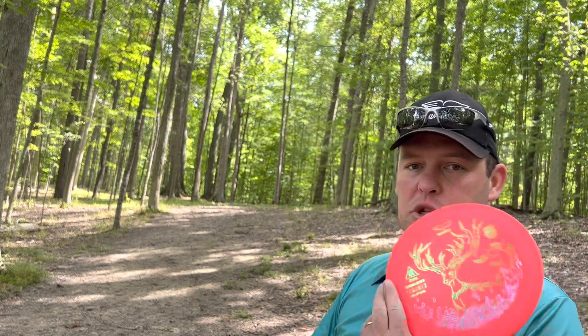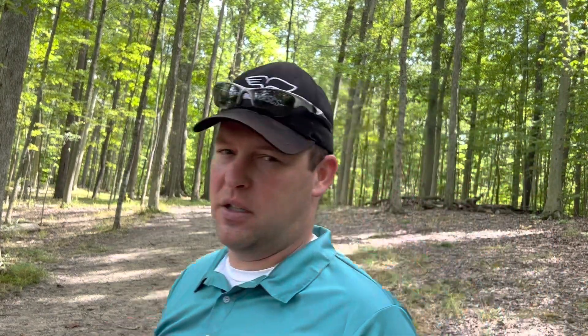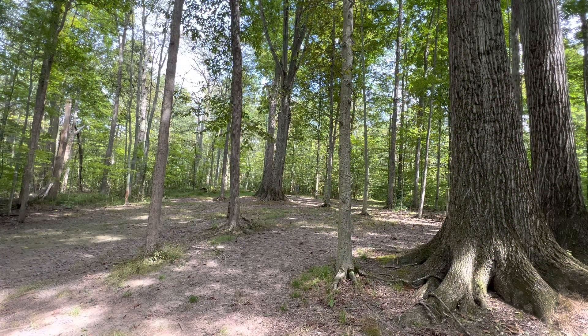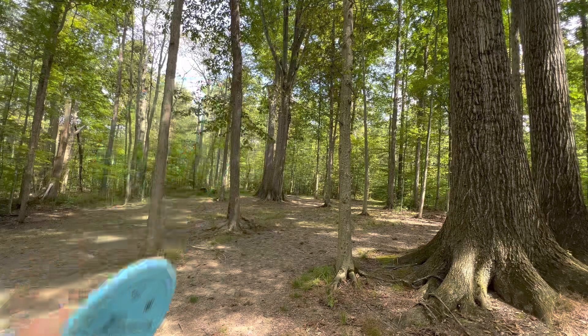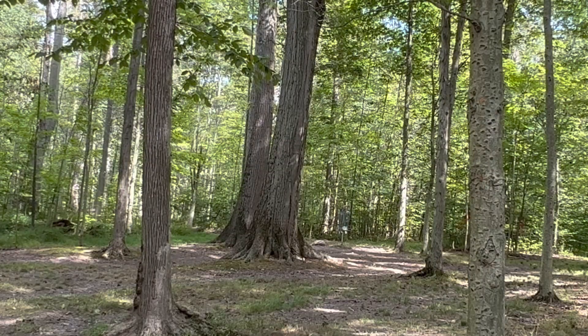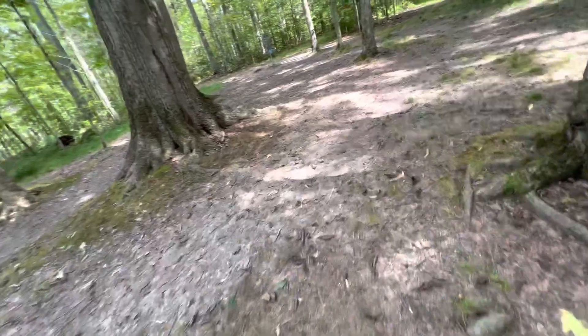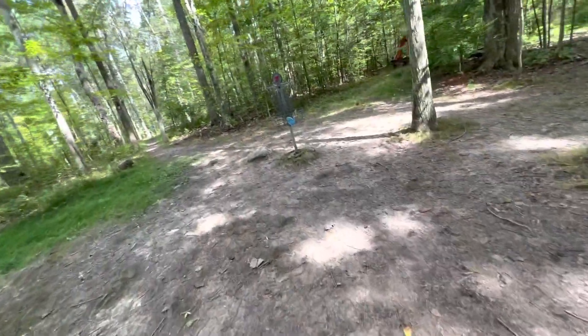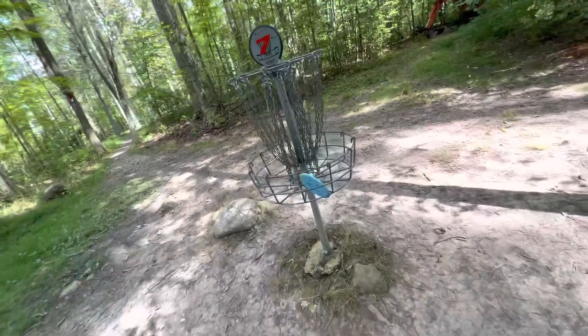Hole 7, 250 feet uphill to the left. Throwing the Jus to see if I can push it over there — might be a little far with the uphill but let's try. I completely misjudged this throw — it went way further left and it feels longer than 250 feet. I'm definitely short. Taking the hammer and throwing it straight at the basket forehand to see if we can get there — and yes! That was probably 90 to 100 feet out and that forehand just felt good. First birdie on hole 7!